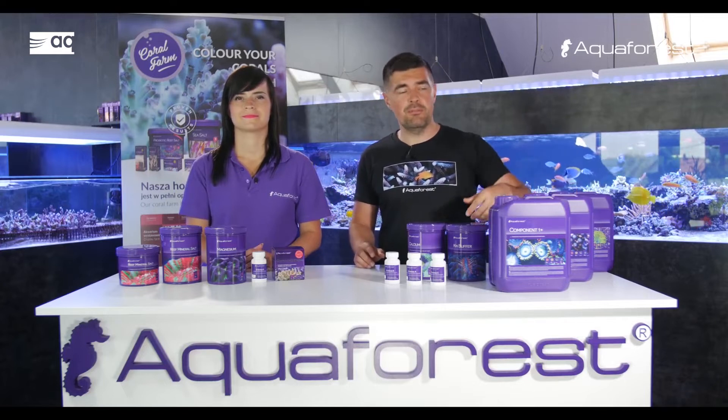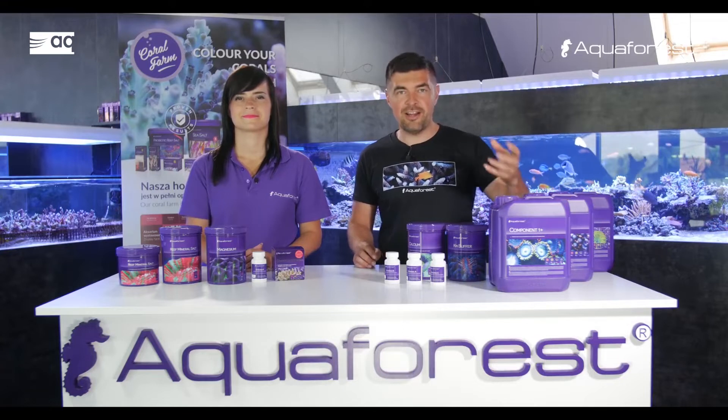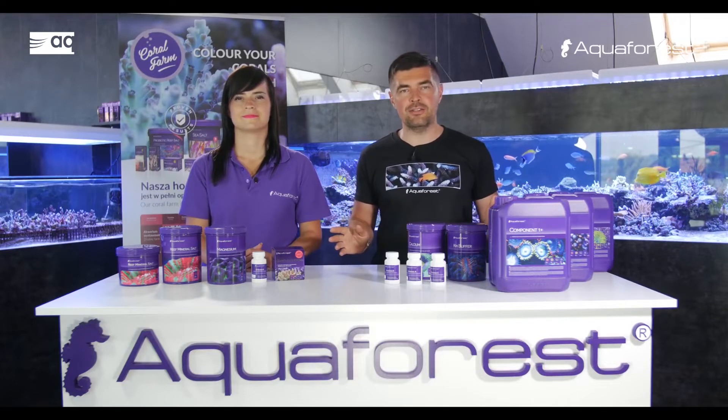You just bring it home, plug it into your dosing pump, find the right dosage that your tank needs, and you're done. You don't need to add any other micro elements to your tank.